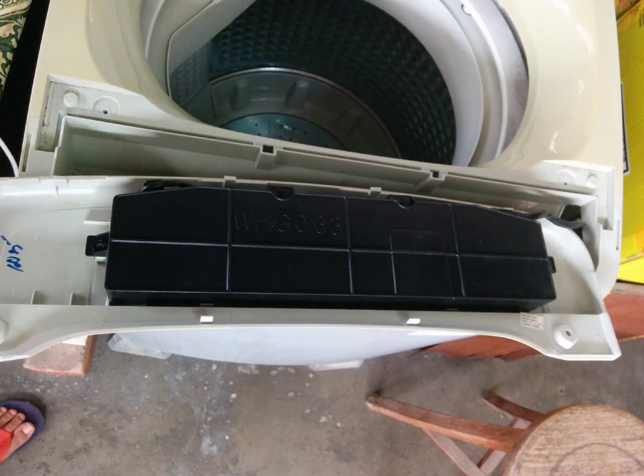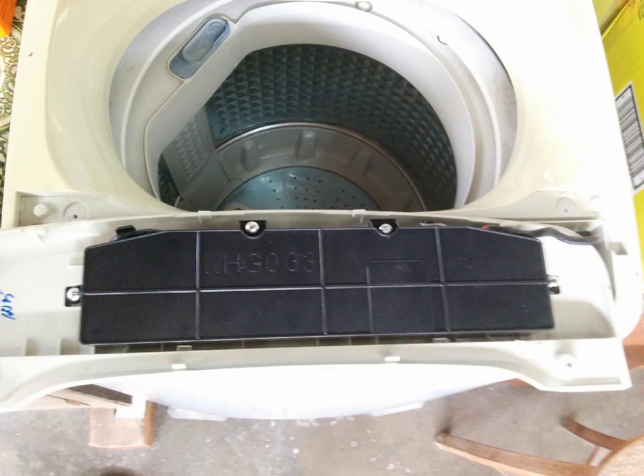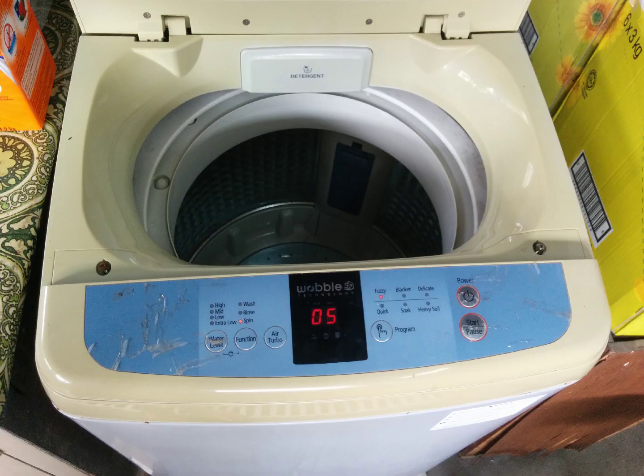Now flip the part upside down and place it on the front face here. Note that the bottom of the black part features two tabs that go beneath supports in the front face here. Then screw back in the four screws into the four holes. Flip it upside down, place it on the bottom lip, and bash in the top section with your hand. Don't forget to screw back in the first two screws you undid and place the white grommets over them.